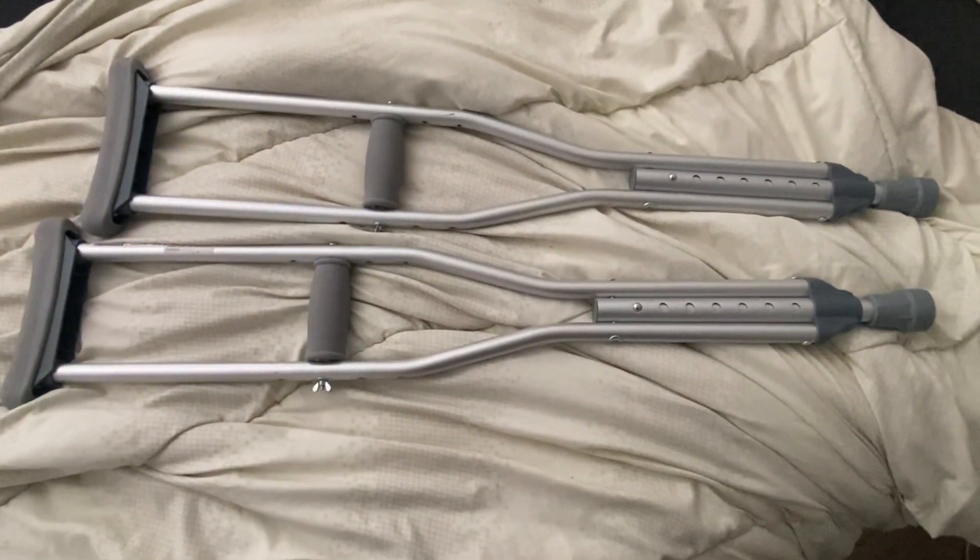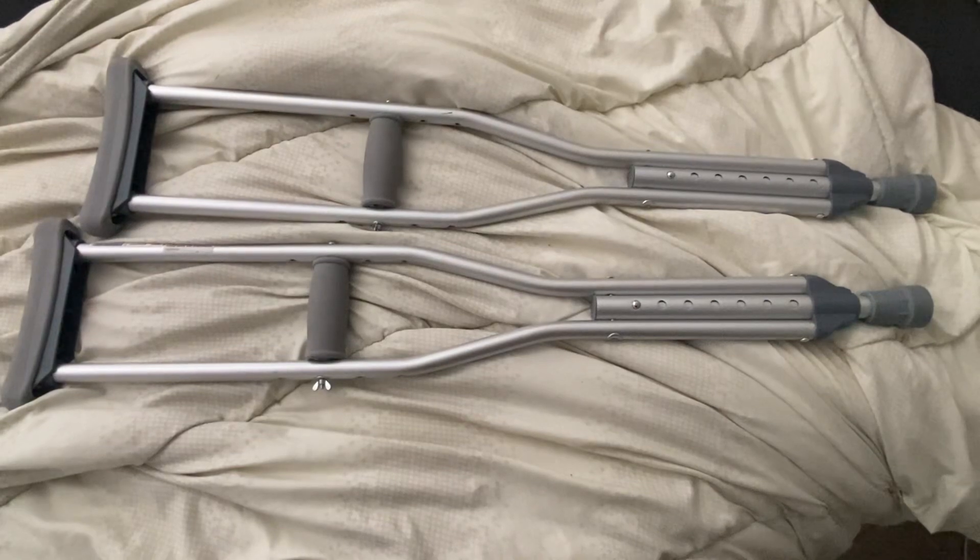Hi, my name is Crystal and this is a review of the PCP Aluminum Child crutches.